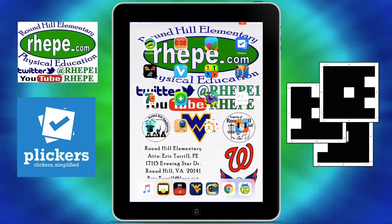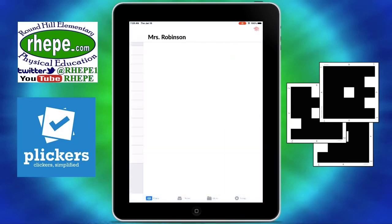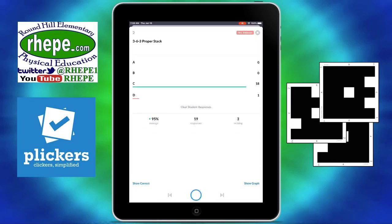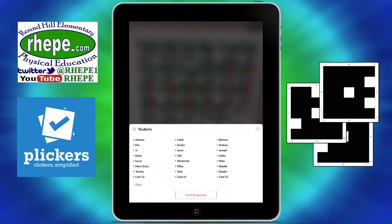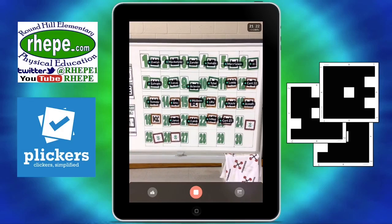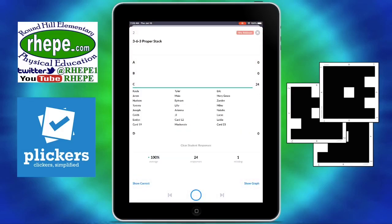So now I want to walk you through the app. Download the app to your iPad, click on Plickers, click on the class, click on the assessment you want to do for the day. It will pull up this section, then you scan it. Once you scan it, you click on the bottom right-hand button, and you can see which students have responded and which haven't, who got it right, who got it wrong. Then you scan it again, click the record button, and it tells you your results.